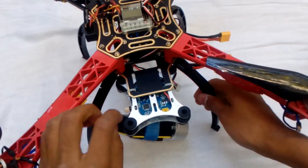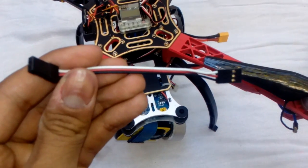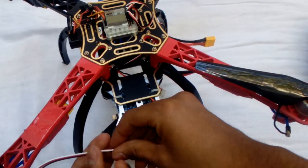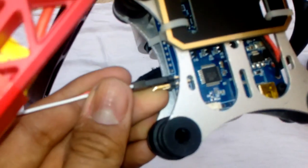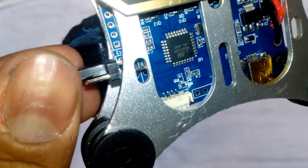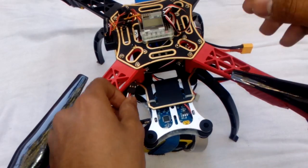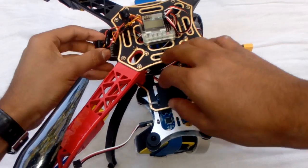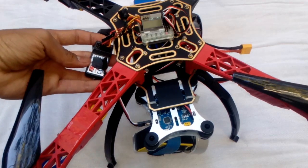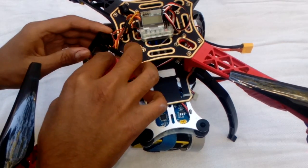Here is how the gimbal will look — it goes here. Now it's time for your servo extension. Put the white one on top and put it on the first port, which I believe is for roll — port 1. The other cable will go to your receiver. My receiver is here, so attach it there. Put the signal wire in and the white one goes to the corresponding slot.